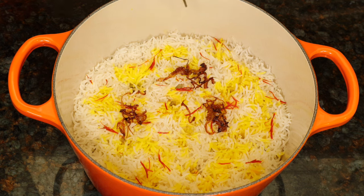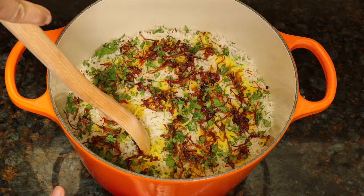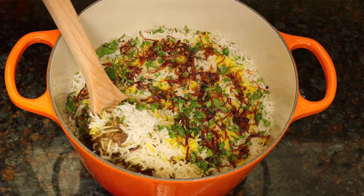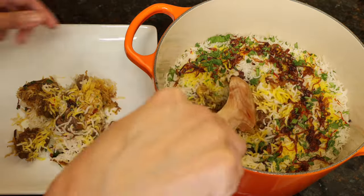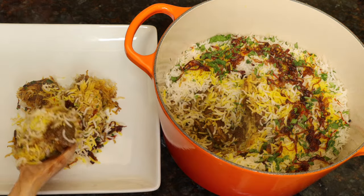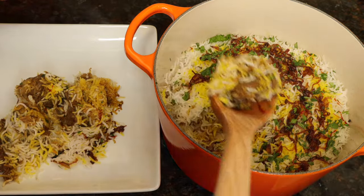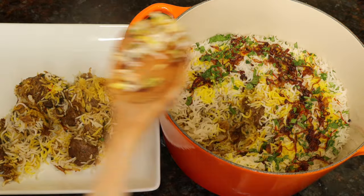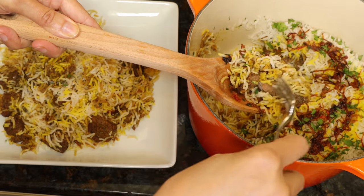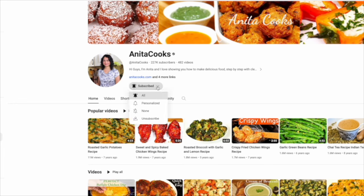Sprinkle the crispy onions all over and the fresh chopped cilantro leaves. Put your spoon all the way to the bottom and scoop the yellow and white rice, soft meat, crispy onions, and cilantro. The meat is tender and delicious. I hope you like this recipe and give it a try. Subscribe and I'll see you next time.